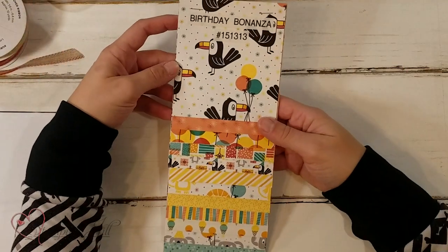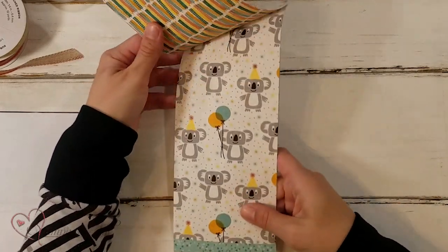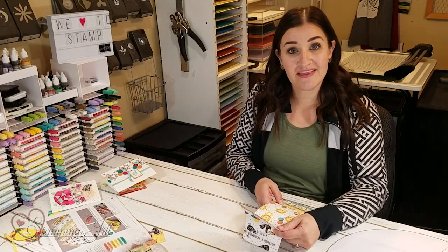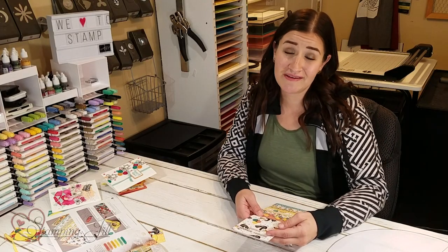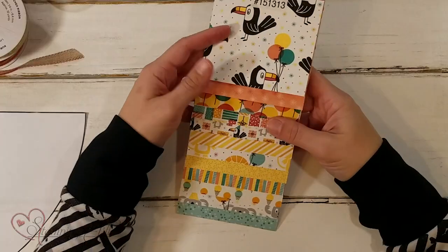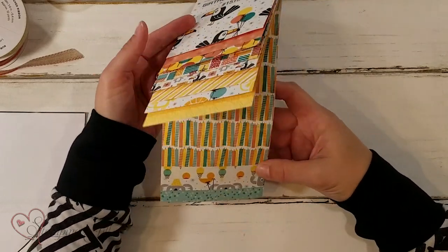The nice thing about the designer series paper is it has the toucan, the koala, and the little lion, and you can cut them out using the dies, which makes it really easy. Even if you're not someone who loves to stamp, you can just use the designer series paper and get the same great effect. The paper is just fun — the colors are bright and it's really, really cute.